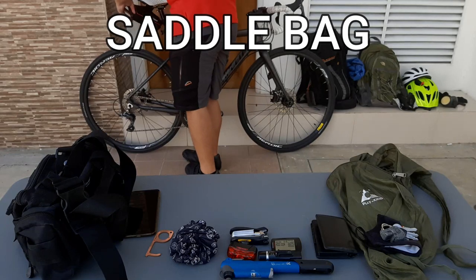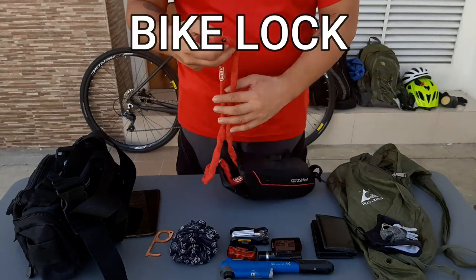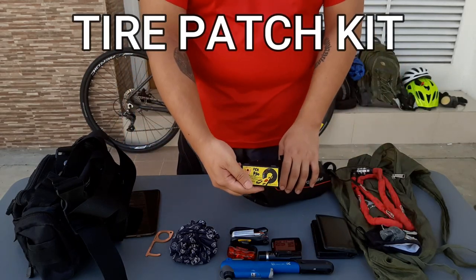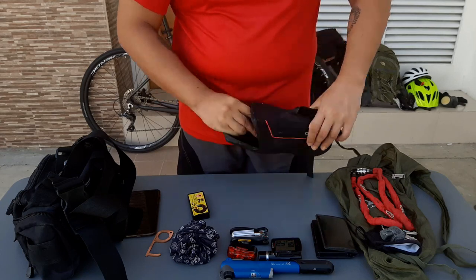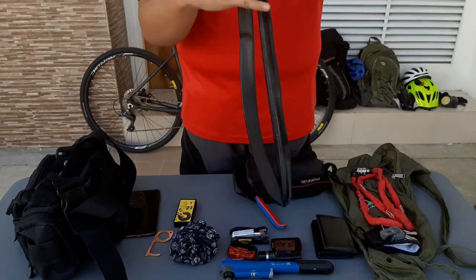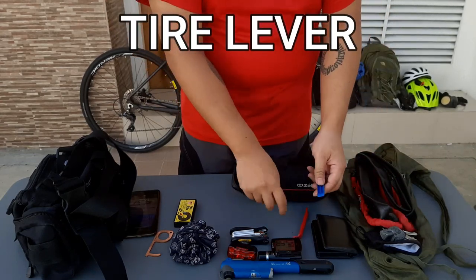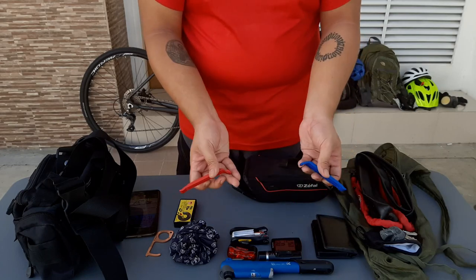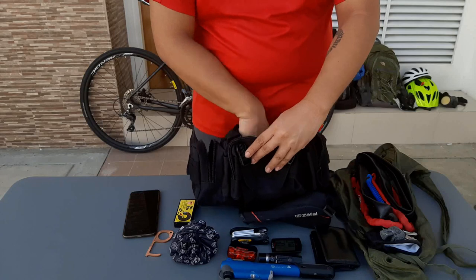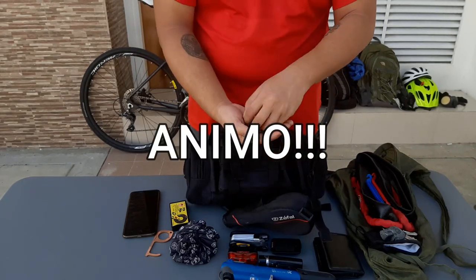Sa saddle bag ko naman nilalagay yung mga bike-specific na tools ko. May bike lock — ito yung mga bagay na hindi mo dapat tinitipid. May patch kit in case maflatan. A spare inner tube for situations where the patch kit can no longer repair the flat. And of course my tire lever, para madali mo matanggal ang gulong from the rim. At syempre, yung hindi mo pwedeng kalimutan sa lahat — si Jesus Christ. Leave Jesus in our hearts forever.